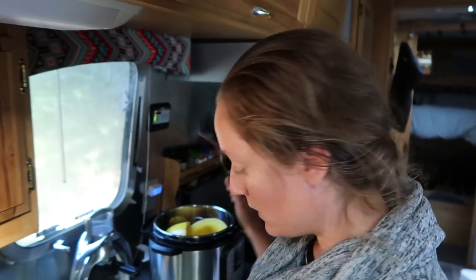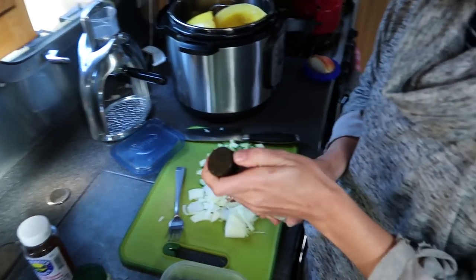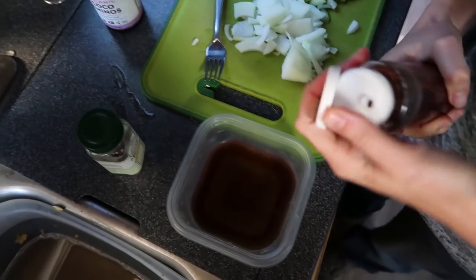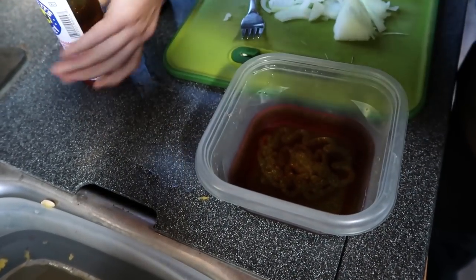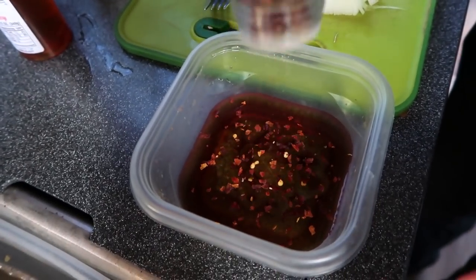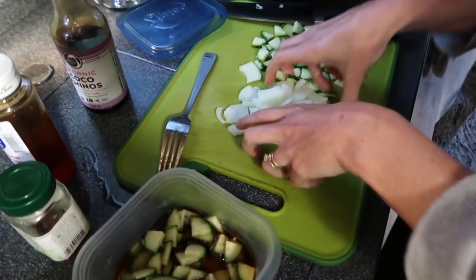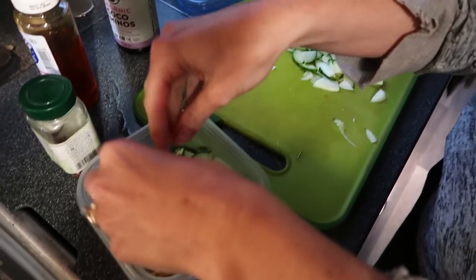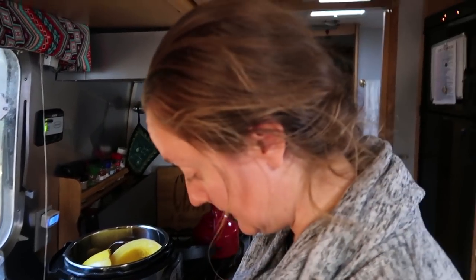One last thing to prep before happy hour — a quick pickled cucumber dish. I have some vinegar in a Tupperware; normally I use rice wine or apple cider but I'm out of both so I'm using white. Some coconut aminos — I can't have soy sauce but it's similar. Honey, red pepper flakes — we like ours a little spicy. Give that a mix so everything dissolves, then add thinly sliced cucumbers and onion. Throw it in the fridge, mix it a couple of times while cooking dinner, and top the peanut sauce with it. Delicious and easy — just a quick little pickle.